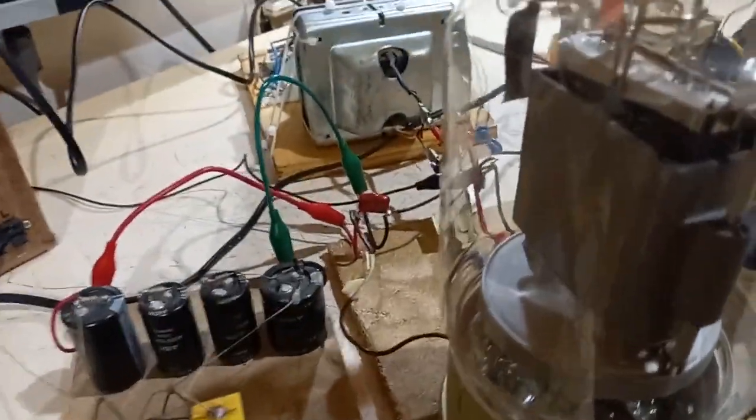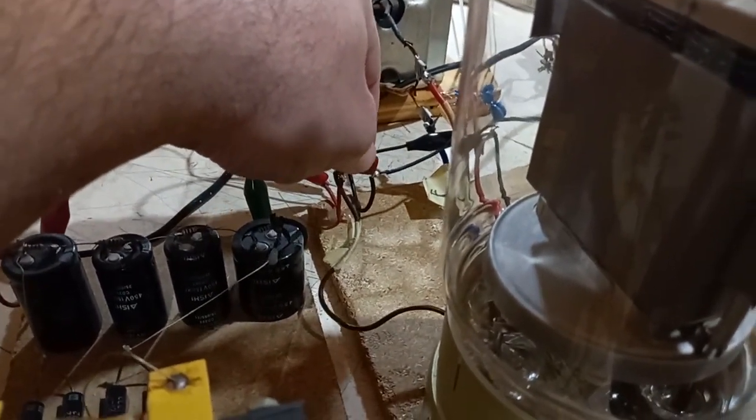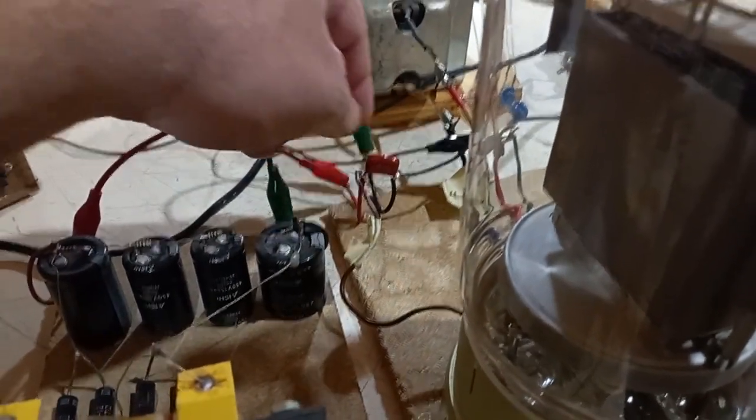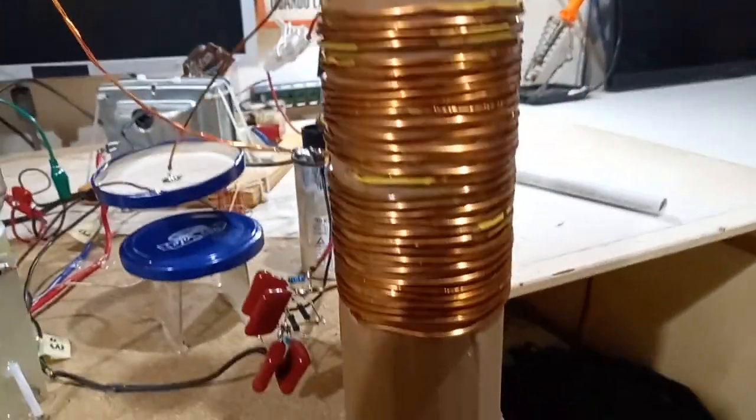Also on grid 2 of the tube, there is this capacitor here as bypass — 100 nanofarads, rated for 1 kilovolt, polypropylene. It may seem small, but it's actually an overkill.